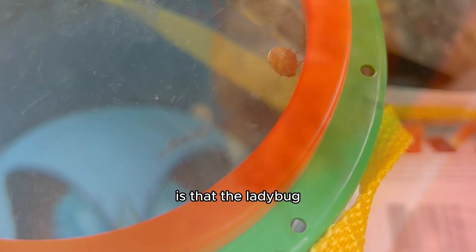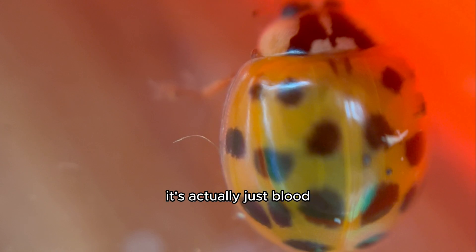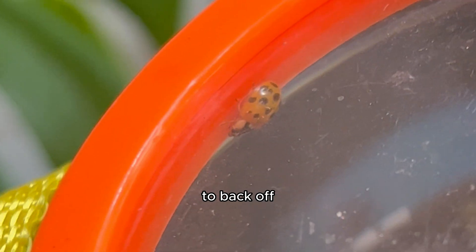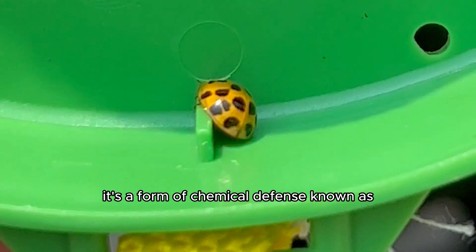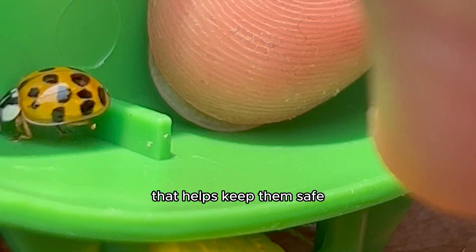Another physical change is that the ladybug leaves behind a yellow liquid before it's ready to fly. What looks like pee is actually blood that the ladybug secretes from its leg joints to tell you and other predators to back off. This liquid contains chemicals that deter predators from trying to eat them — it's a form of chemical defense known as reflex bleeding, their natural defense mechanism that helps keep them safe.